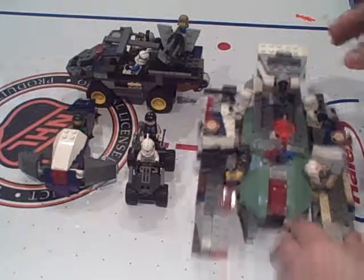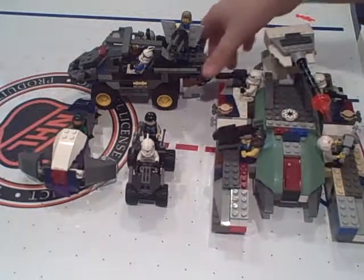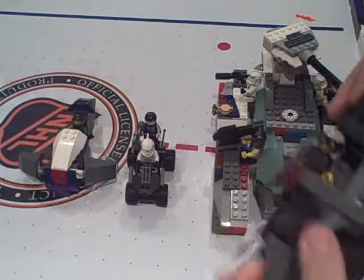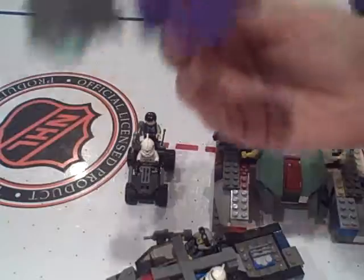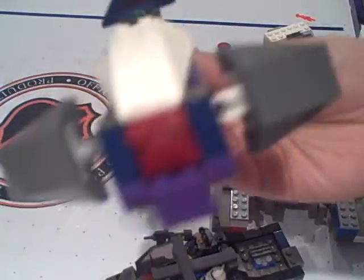I upgraded my wheels because they weren't working and I did some more upgrades to the Warthog — like the turret. I'm starting to customize it, but it fell, so that's that. For the Ghost, I don't think I really did anything to this, just modifying stuff, making it not so weak.